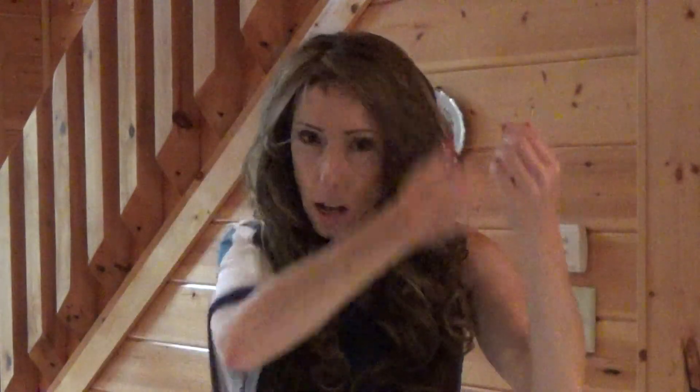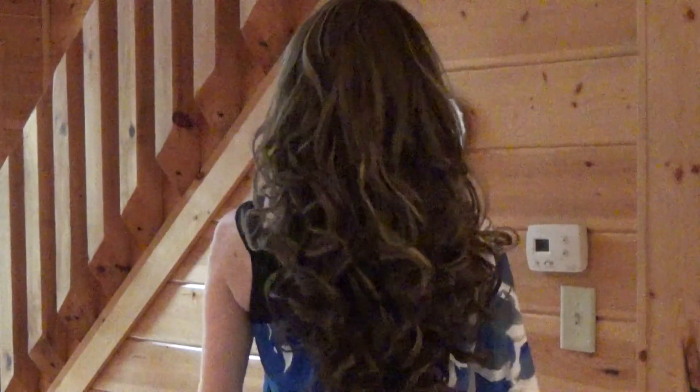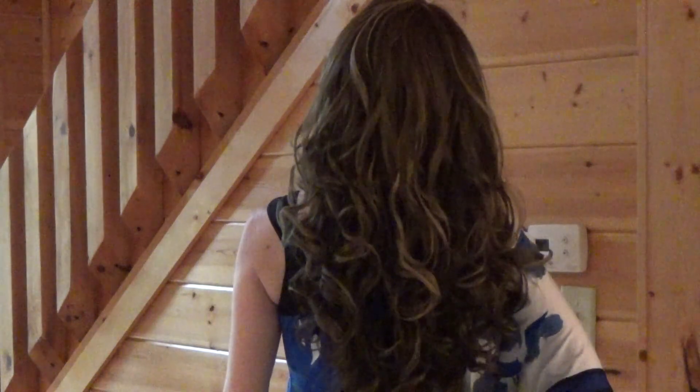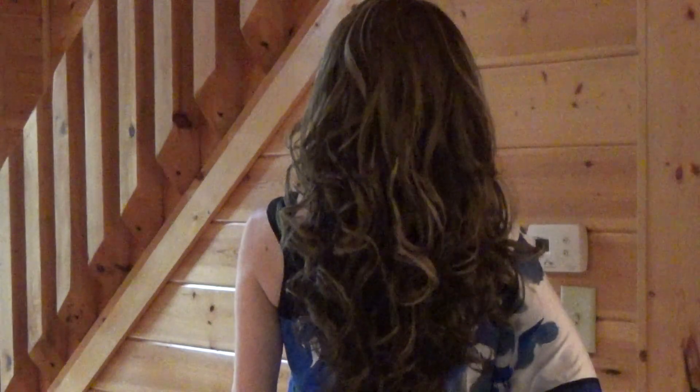You do not need a wig cap. Look at the goodness! Let's do a side view. Hey now. Let's look at the back. I'm 5'7" and this wig comes down to my waist. And I bet if I straightened it, it would be all the way to my butt.